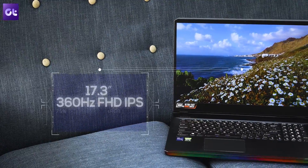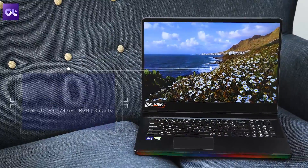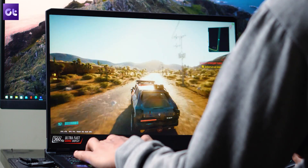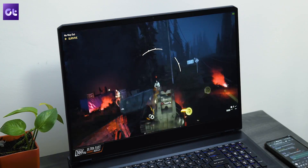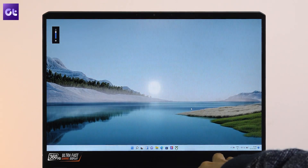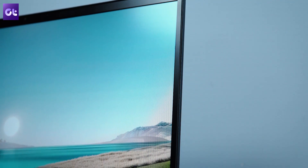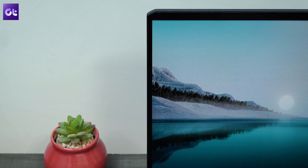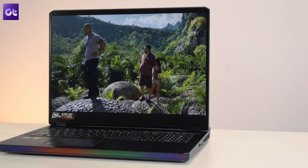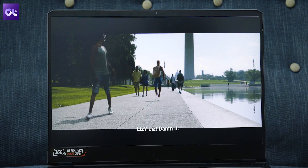Moving on to the display, we have a massive 17.3-inch 1080p display capped at 360Hz. The high refresh rate is clearly targeted towards esports gamers, but thanks to the i9 processor and the RTX 3080, the panel is great for triple-A full HD gaming as well. It's not the brightest panel — around 350 nits — but with almost 75% DCI-P3 color gamut it's great for content creators too, and the screen size is excellent for content consumption.